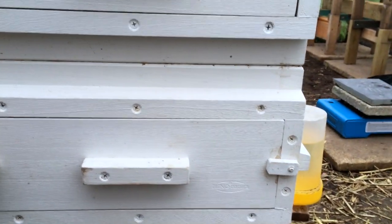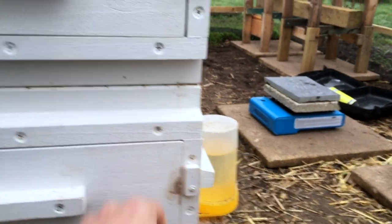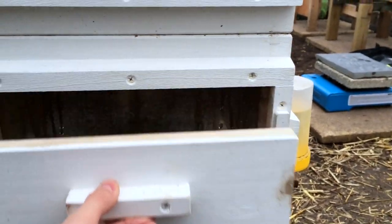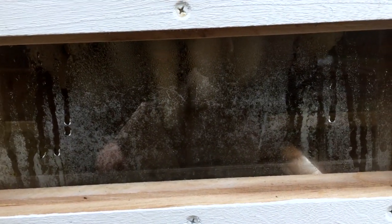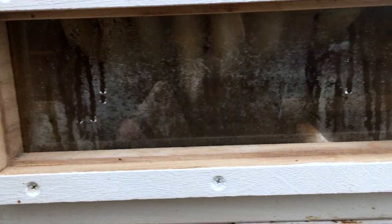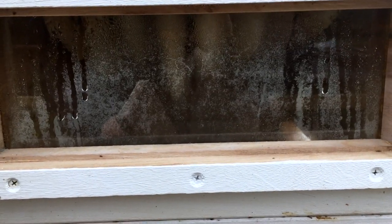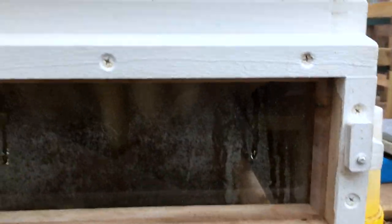It also means you have a continual wax replenishment because you're not reusing the same brood chamber for more than about six to twelve months. We've got a reasonable amount of condensation on the inside of the glass here, and we'll hopefully see that moisture driven off when we place the paving slabs underneath. The bees will ventilate that moist air out of the front of the hive as they become a bit more active.